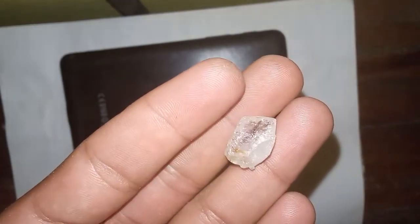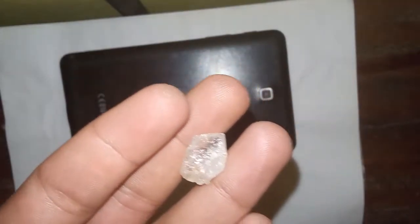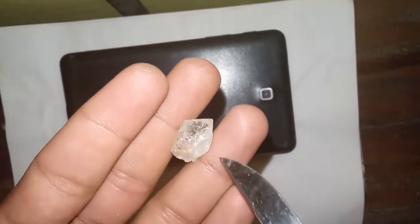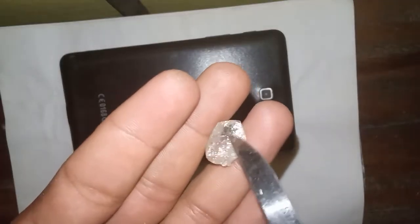Three, water test. The water float test is another method to check for diamonds. One, fill a glass with water; two, place the raw diamond in the water; three, if the stone sinks immediately to the bottom, it might be a real diamond, as real diamonds have a high density that causes them to sink.